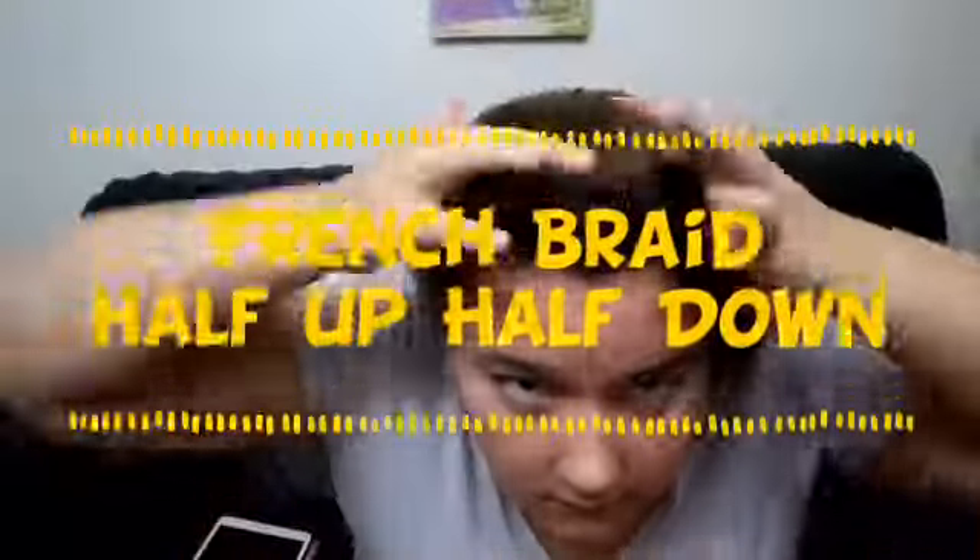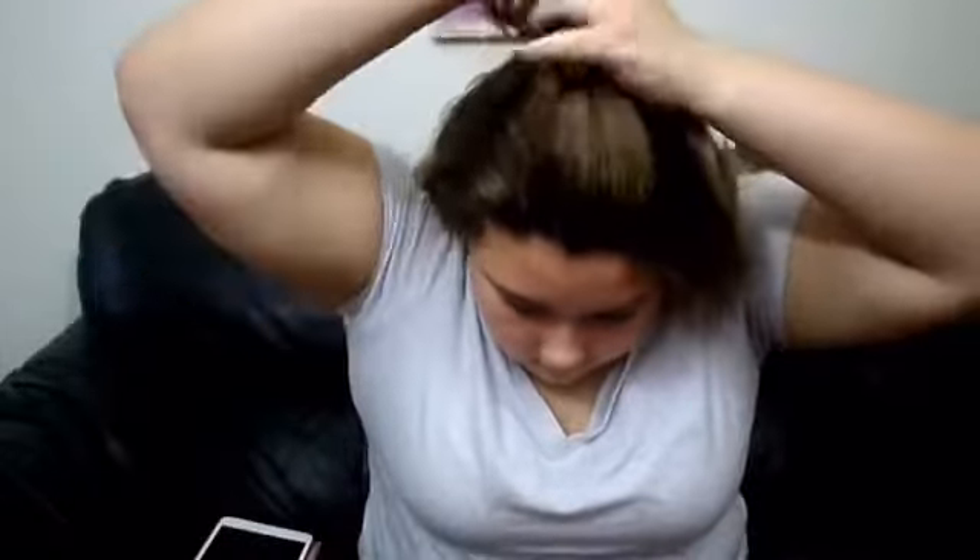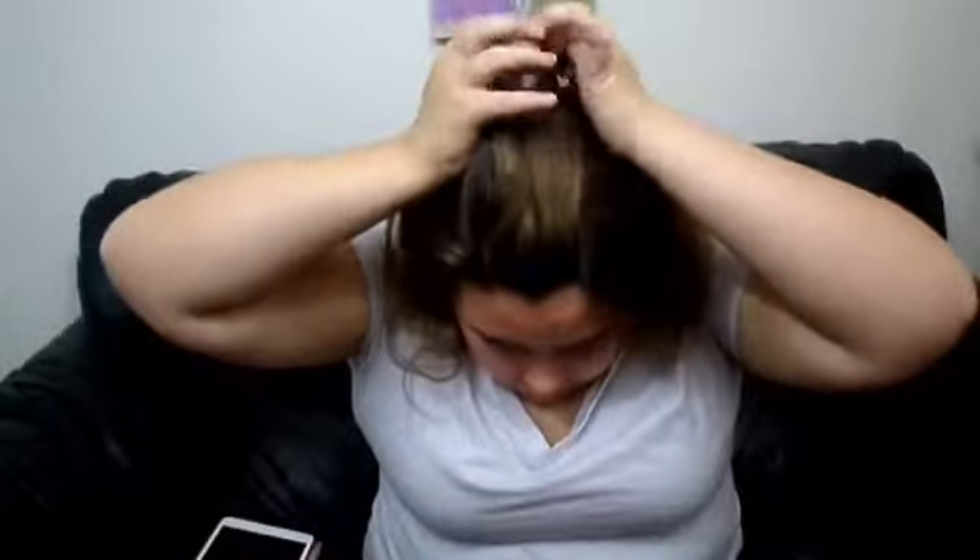For the next look, I'm going to do another half-up half-down — this one involves a French braid. I have a French braid tutorial with Beauty and Beyond on my channel, so check that out if you don't know how. Basically, take a small section at the front of your head, divide it into three sections, cross one over the other, then add hair from the side. Cross one strand over the middle, grab some hair, then cross the other strand over the middle and grab some hair, continuing all the way until you get to around your ear section.